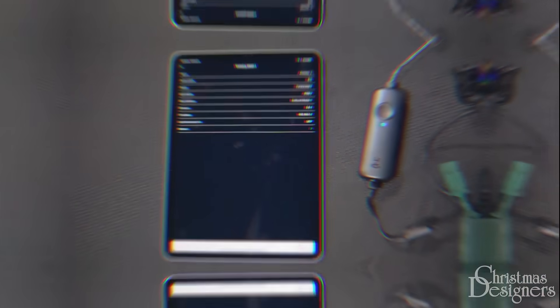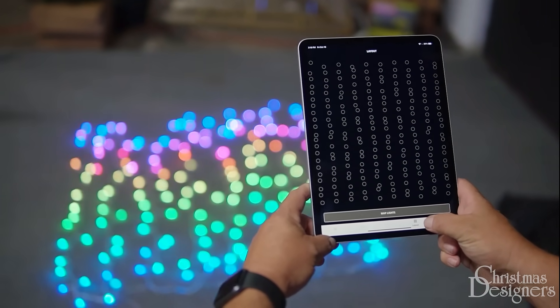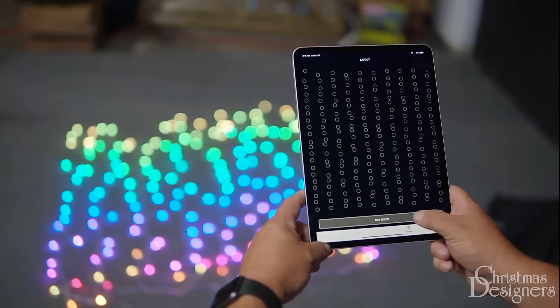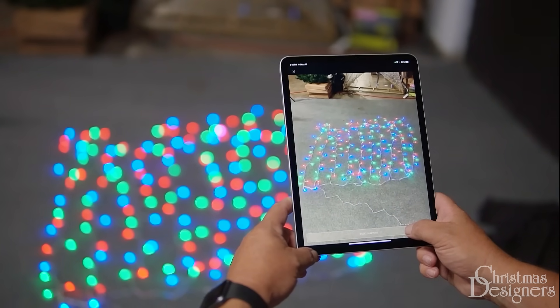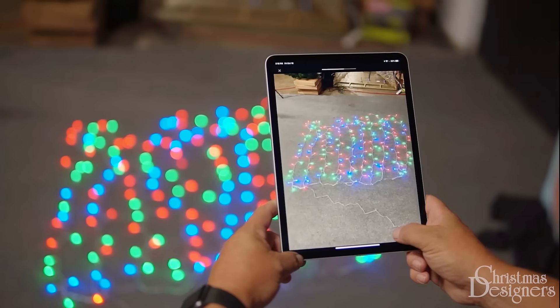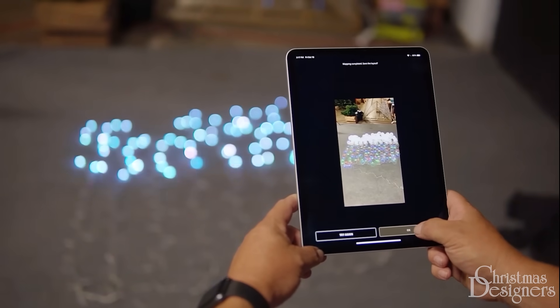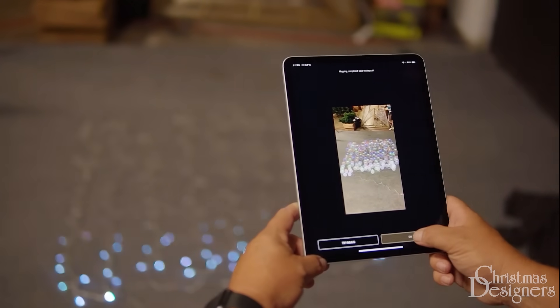Now we're ready to map. To do this, tap the mapping icon. This happens to know it's a curtain. Make sure you have all the lights in frame and hit Start Mapping. When mapping, you want to make sure you have lower ambient light so the app can properly pick up each light. Then hit OK.